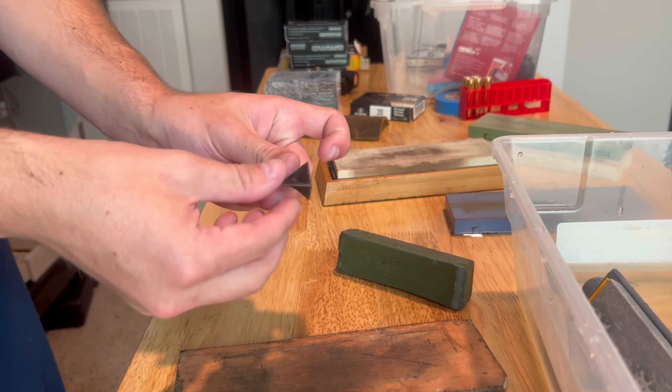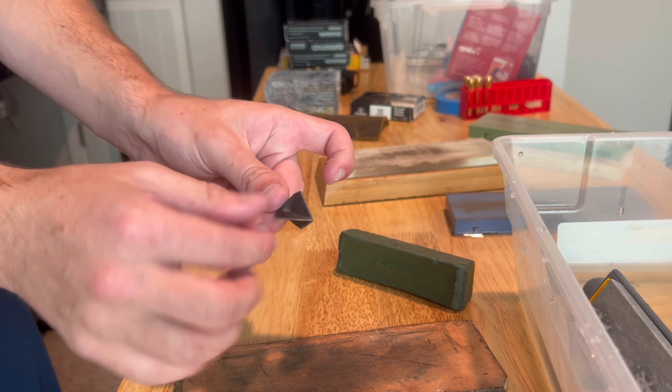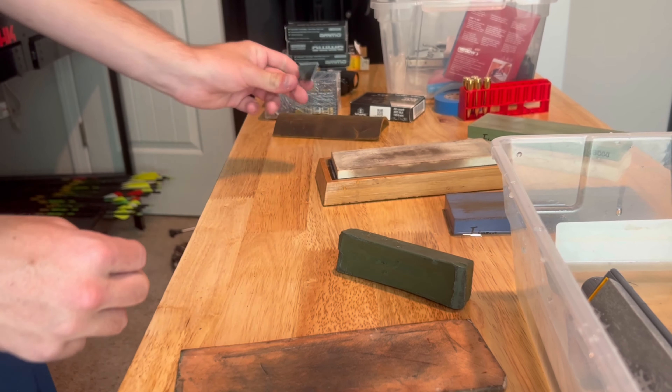Now of course we have to see if we actually did a decent job sharpening this. The tip is very sharp. I can't get my fingernail into a chip there anymore, and it doesn't have much of a glint.